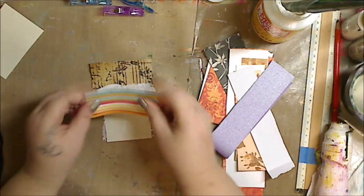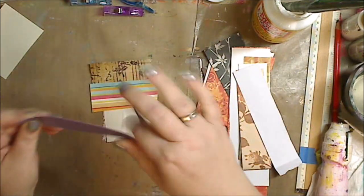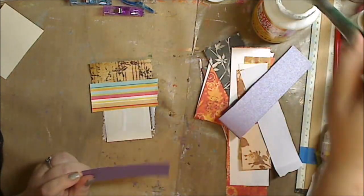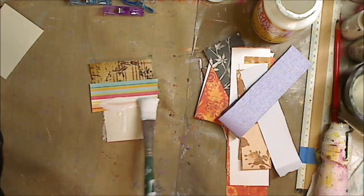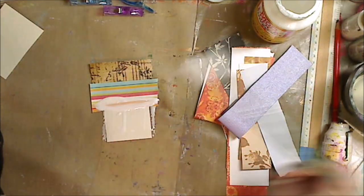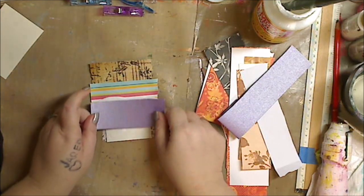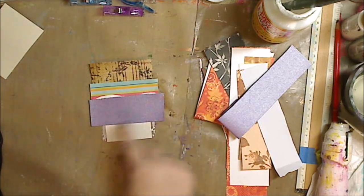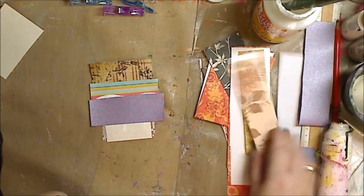I'm just continuing to glue them on. If you do not have Mod Podge, use your white school glue — and yes, you can even use a glue stick. A lot of Elmer's glue sticks are archival, because I know a lot of you worry about that. Just make sure you read to see that they're acid-free because scrapbookers use them. The white school glue is not archival, so just keep that in mind.